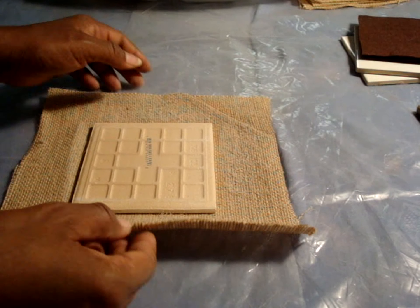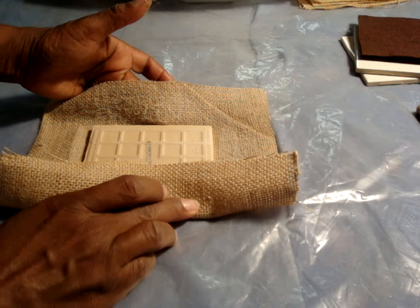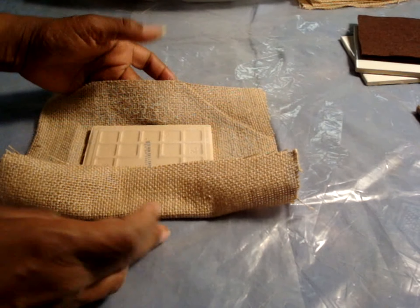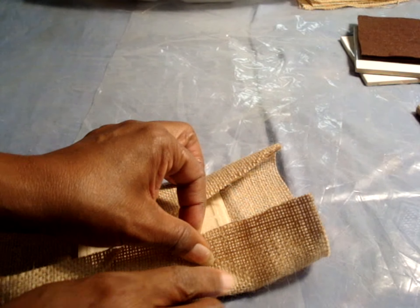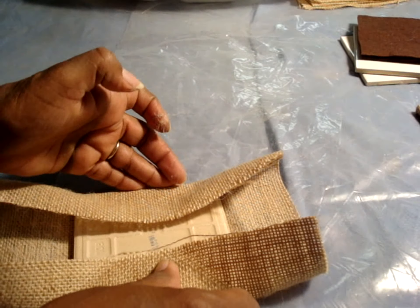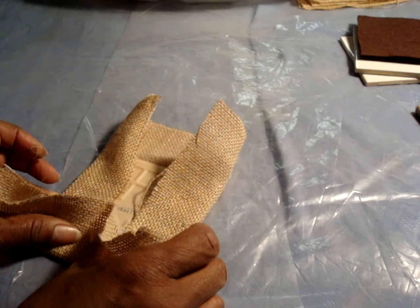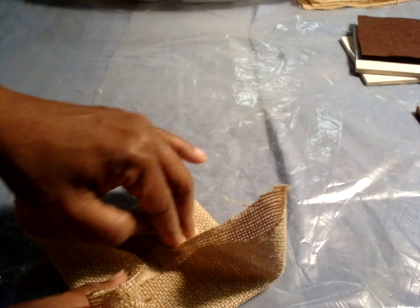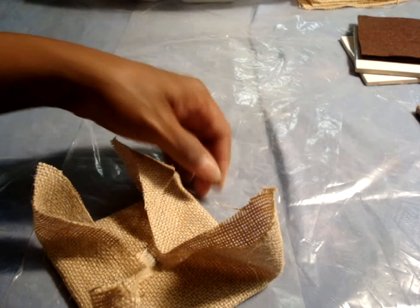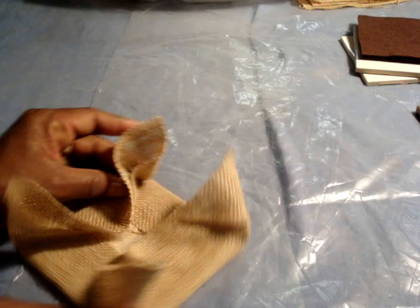Fold your burlap inward from the center outward. Try not to go all the way to the corner — do that on all four sides. Pull it tightly. Leave your bunny ears on all four corners.